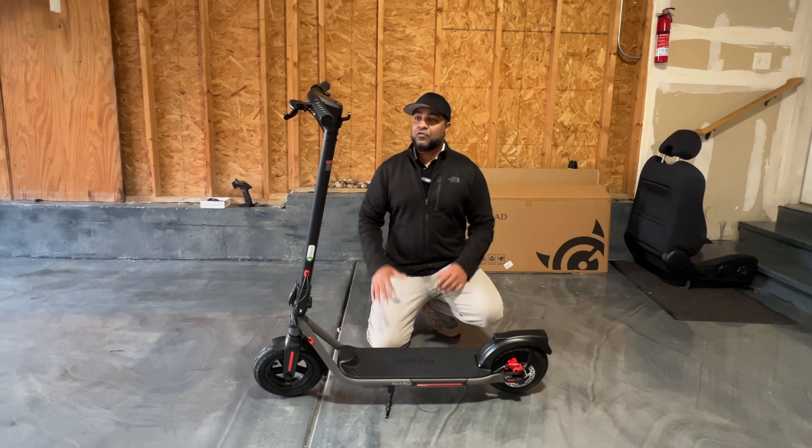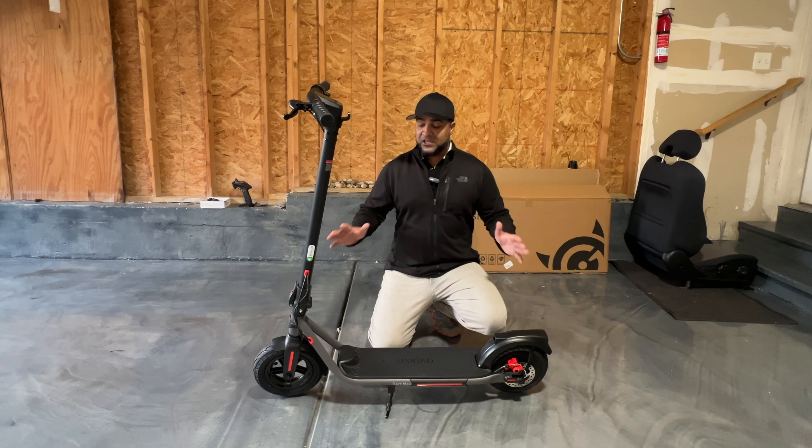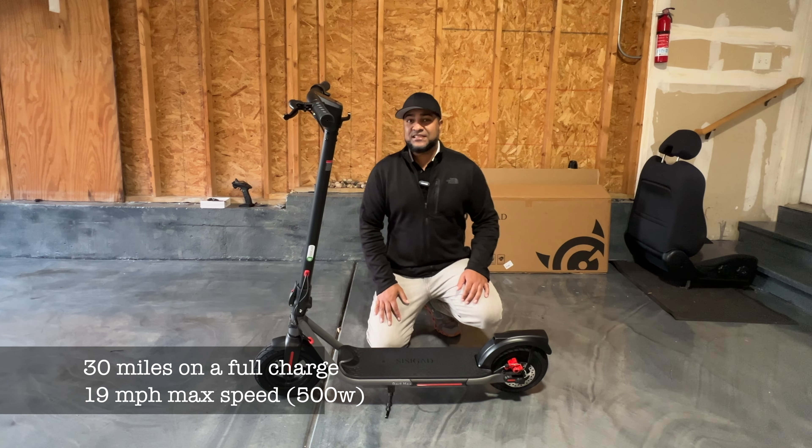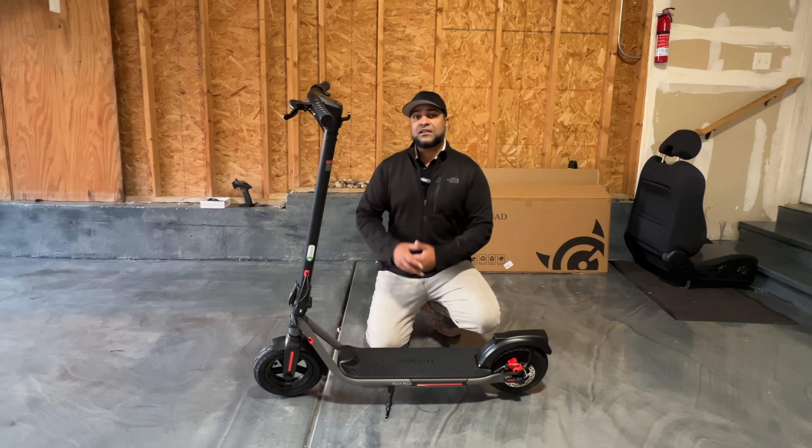I got to say, I like the overall design on this thing. Very simplistic design, aluminum body, so it makes it very lightweight. On a full charge, expect to get about 30 miles on the full range, and it does about 19 miles per hour top speed. Let's go ahead and take a closer look at this, then take it around town and show you guys what it's all about.